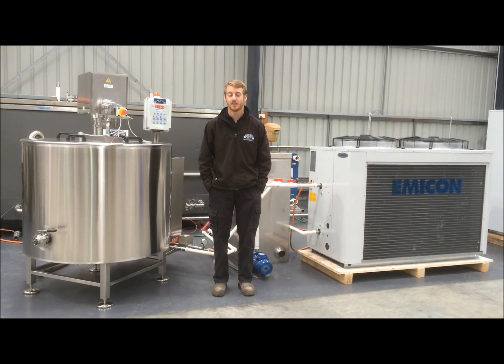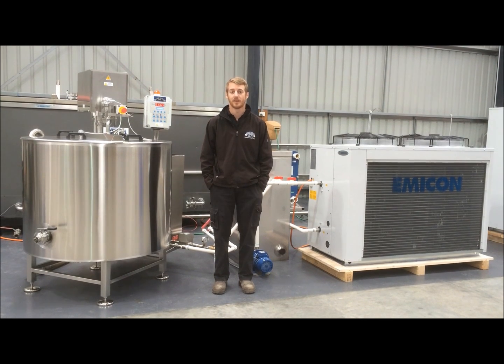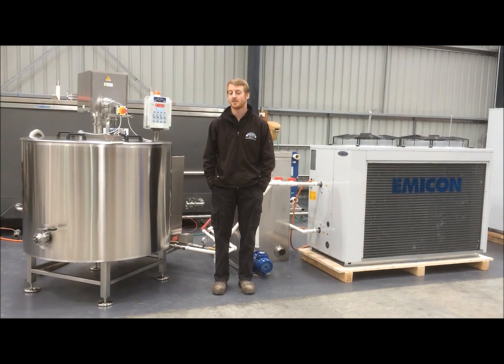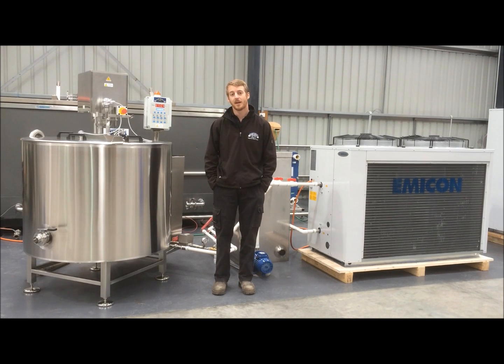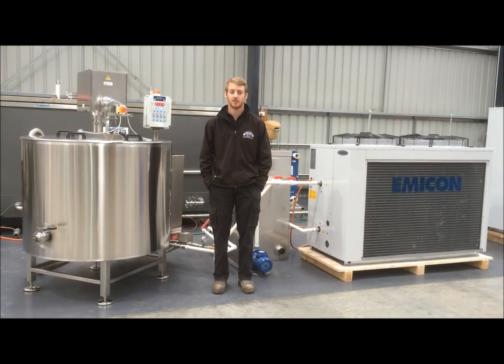We use this test area for all of our new tanks and water chillers and we run them through their paces before they go out to our customers. This particular tank is a 500 litre Italian made batch pasteuriser and it's about to go out to one of our customers in New South Wales.